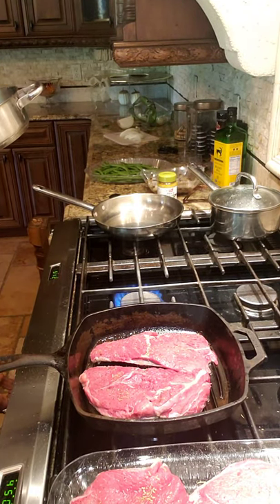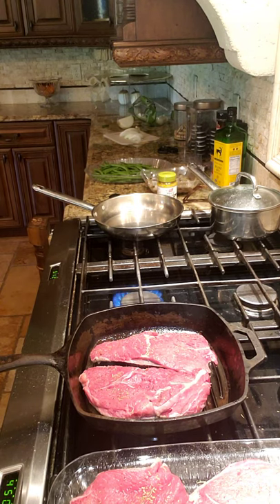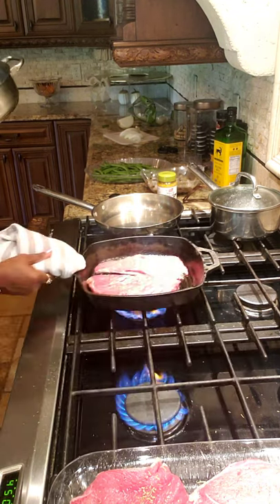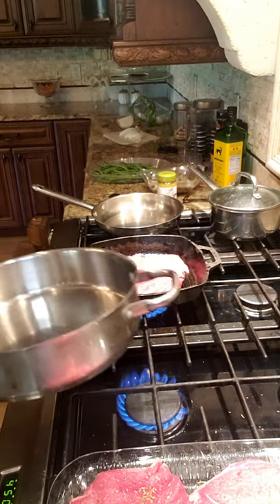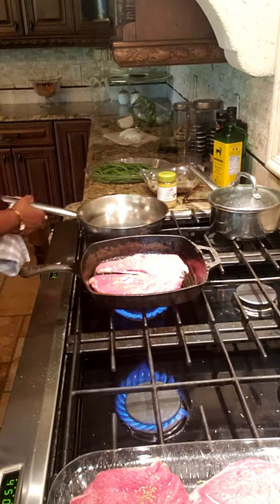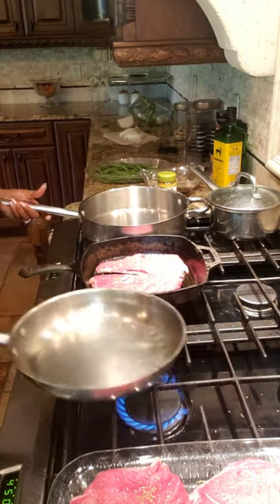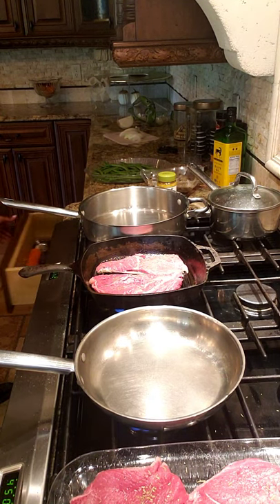I'm gonna turn this eye on over here. We're gonna do the green beans first, because by the time the meal is done, I want the shrimp to still be at a nice temperature when everything comes together.